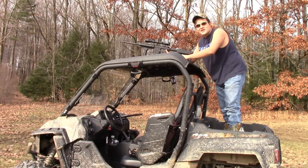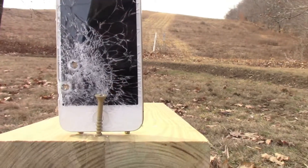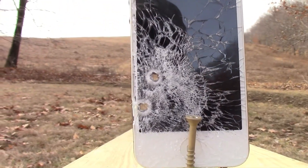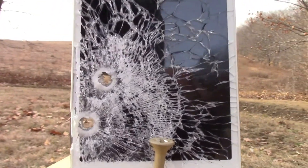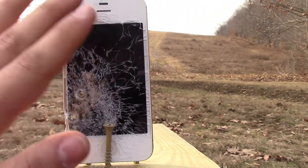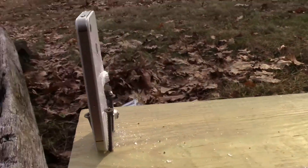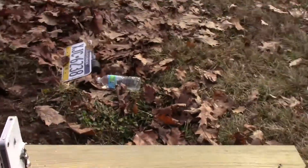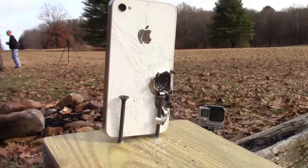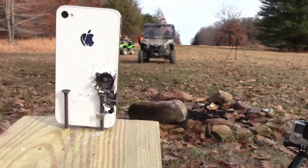Alright guys, go down and check out the iPhone. We shot this one straight onto the screen — hit it. .223 straight through, and you can see straight through the phone. Phone didn't move. Phone shattered straight across the screen. It's warm — battery's probably going to blow up.